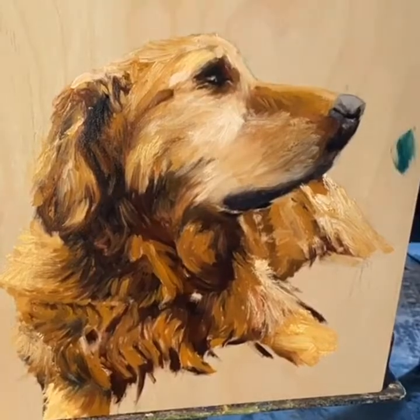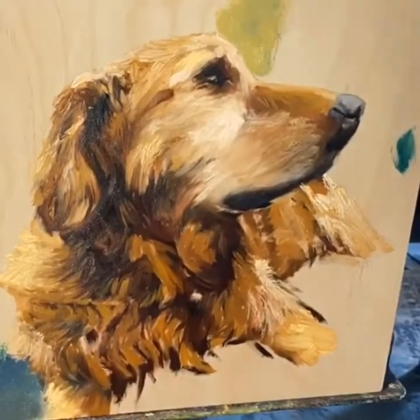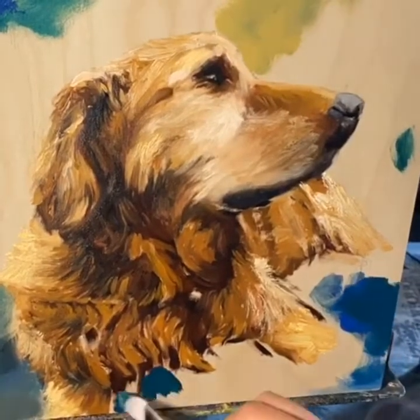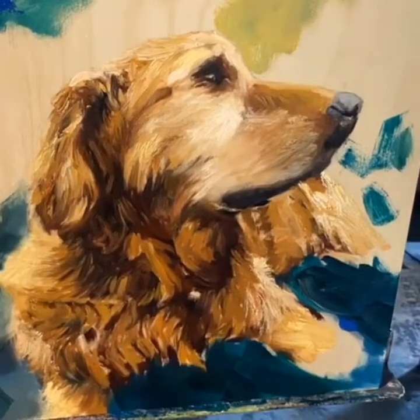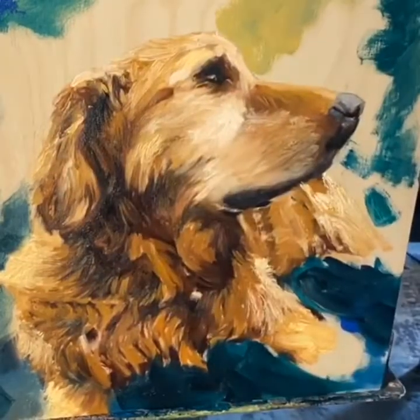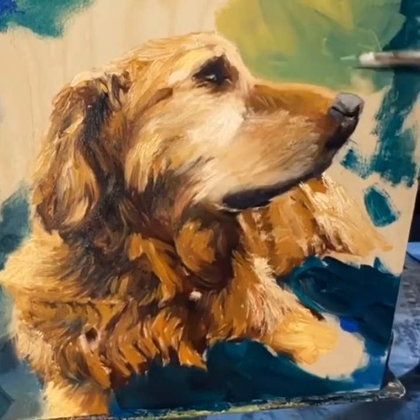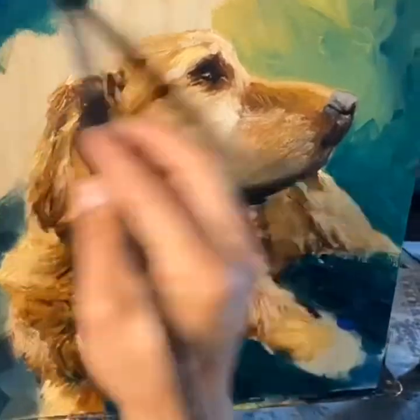Here you'll see me block in the background, and I wanted the area above the head to be a little lighter. In general, I wanted to incorporate something from the reference photo, which was the grass that Booth was lying in. I liked how cool it was because Booth is so warm with all the gold and rose colors of the fur — I thought it would be a nice complement and a nice balance.